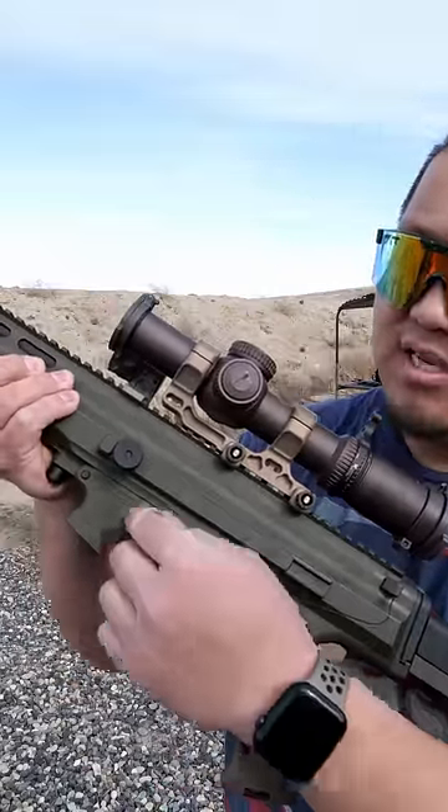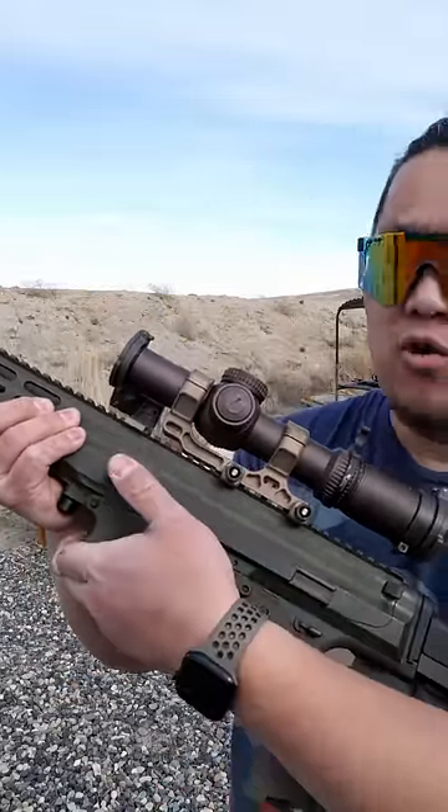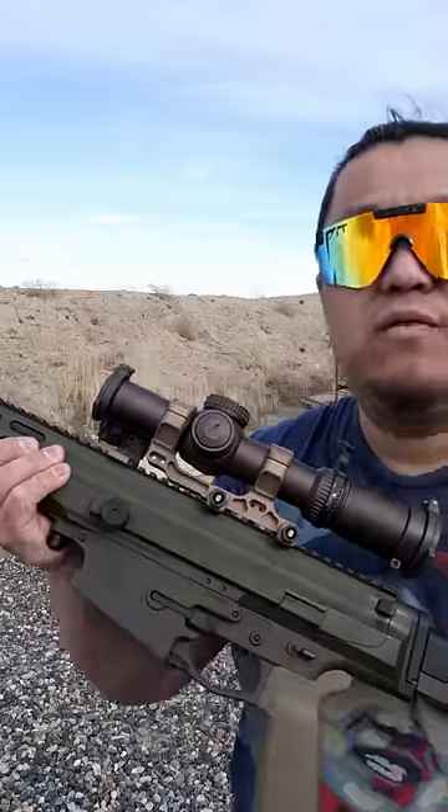The charging handle on the XCR is very similar to an FAL. It's non-reciprocating and can also be used as a forward assist by pushing in on the knob and pulling the bolt forward.